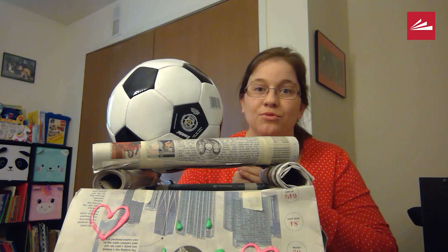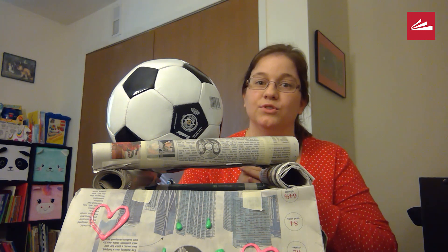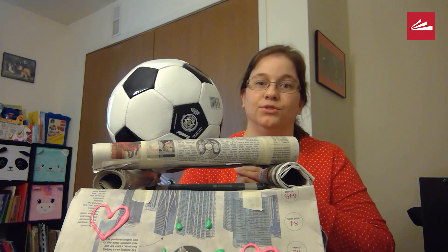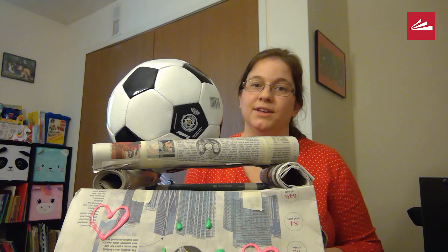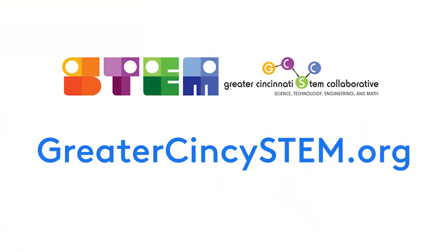Good luck to all of you with your towers, and if you want an extra challenge after you've made yours, try building a stool that can hold your full body's weight using the materials I talked about at the beginning. Thanks and see you later! This video was produced in partnership with the Greater Cincinnati STEM Collaborative. For more STEM activities, visit GreaterCincySTEM.org.